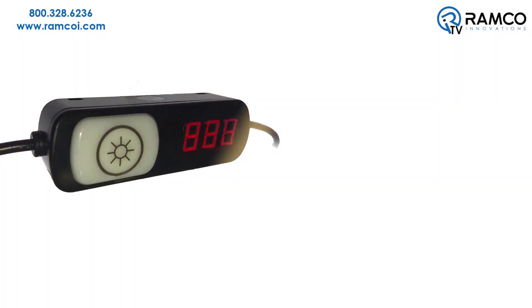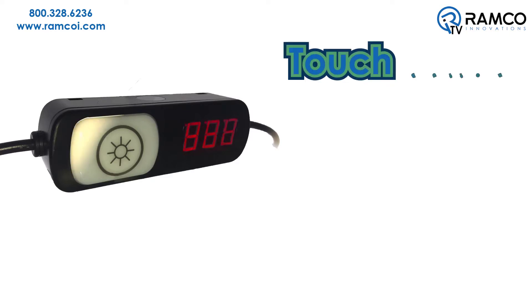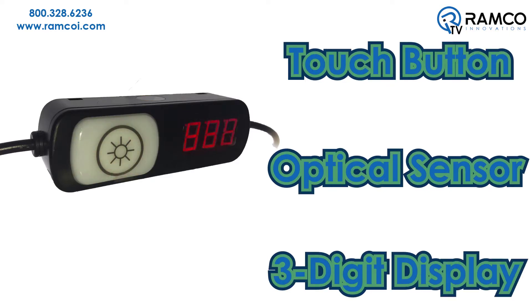PTL 110 pick-to-light devices are multifunctional indicators with options for touch button, optical sensor, and three-digit display.